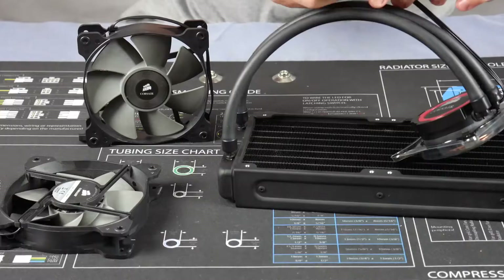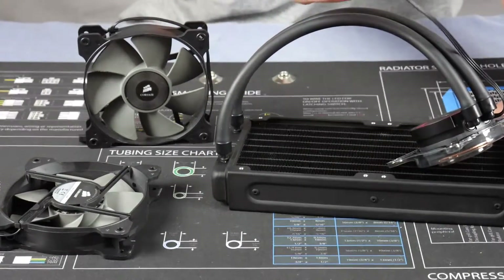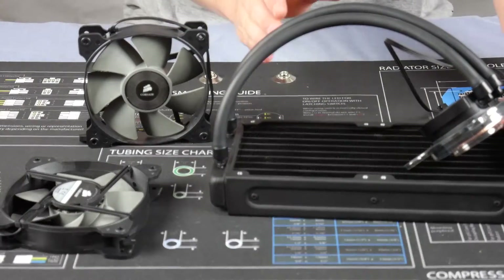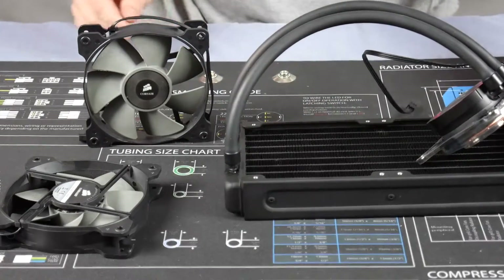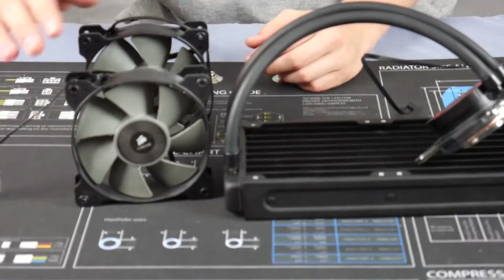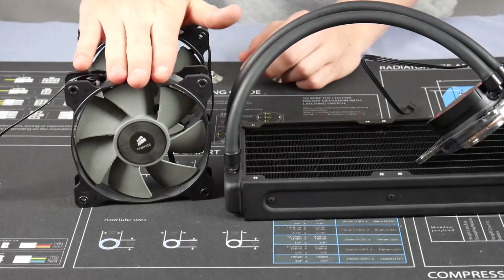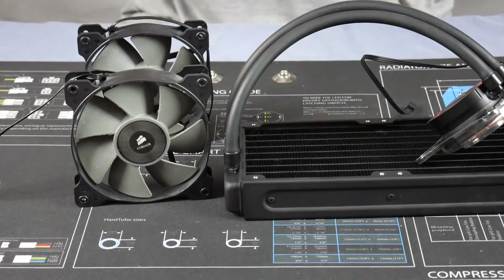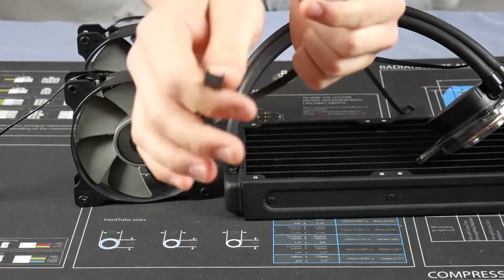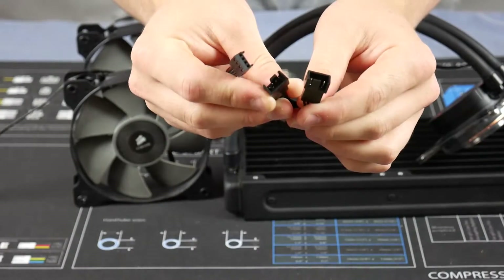Here's your three-pin pump connector — that just powers your pump continuously, hence the three-pin. All your fans are PWM four-pin fans, which is handy for speed control. You also get a Y-splitter for your fans so you can plug them both into one four-pin header on your motherboard.